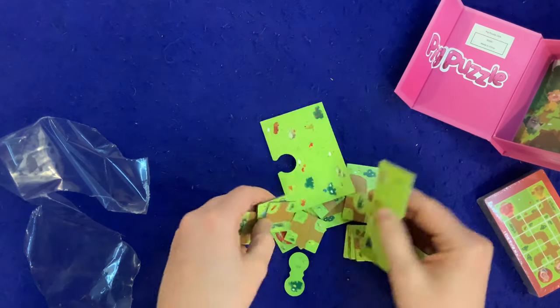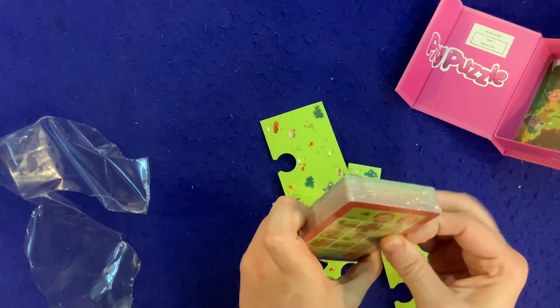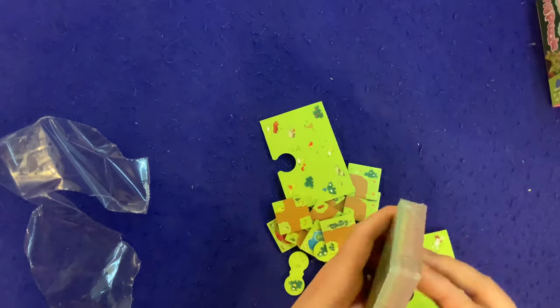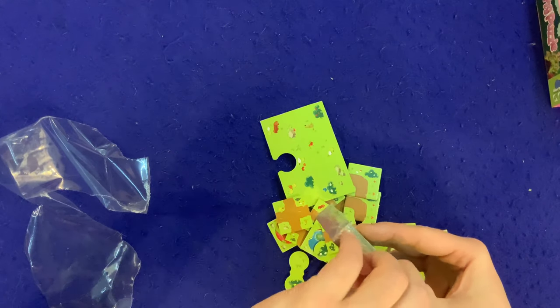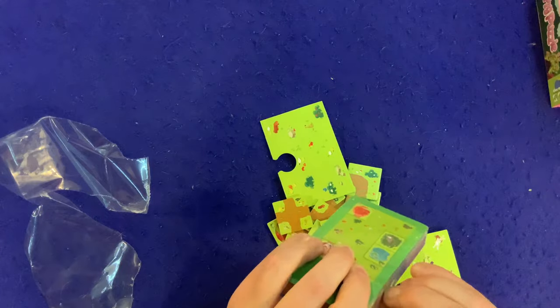They're double-sided. I'm guessing you put these together for different scenarios — and I'm guessing there are 60 different scenarios. There are a lot of games in the children's sector where the puzzles ramp up in difficulty, and I'm wondering if that's what kind of game this is.